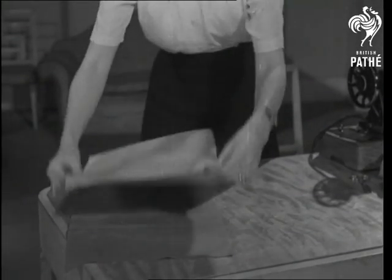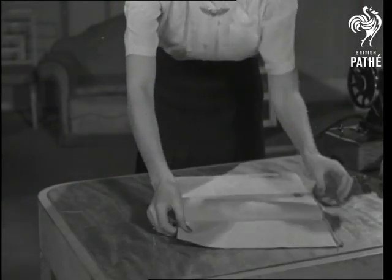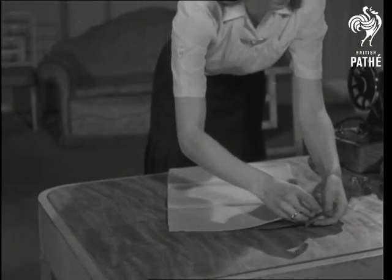Cut the lining and stiffening to the same size, and sew the stiffening to the skin all around the edges.